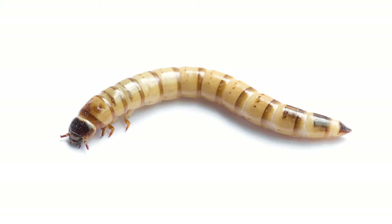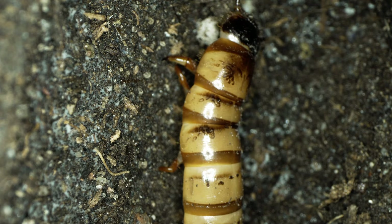Mealworms have a light brown worm-like body, which they pull around on their six stubby legs. They spend all their time eating and grow really fast.